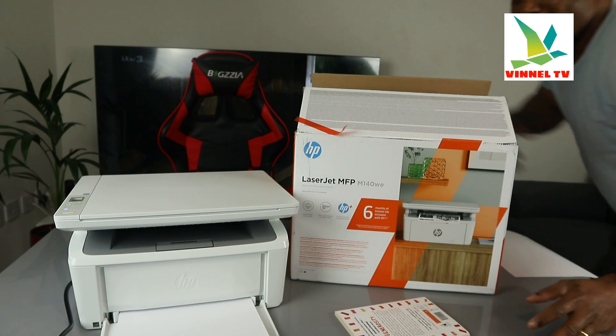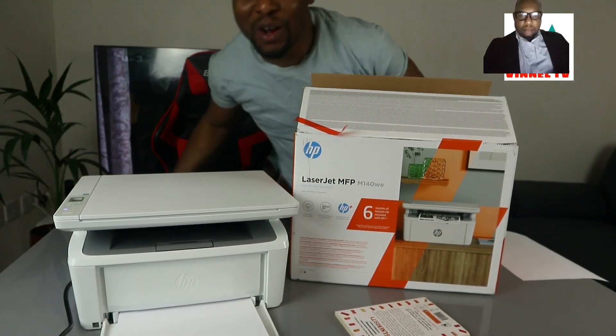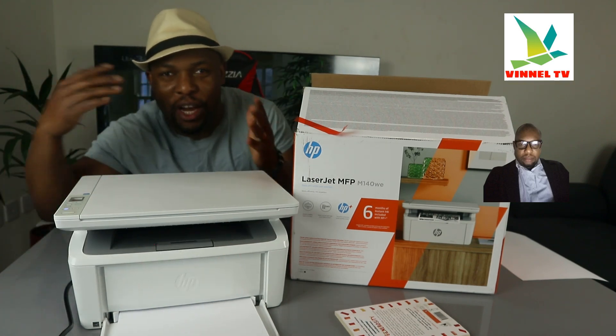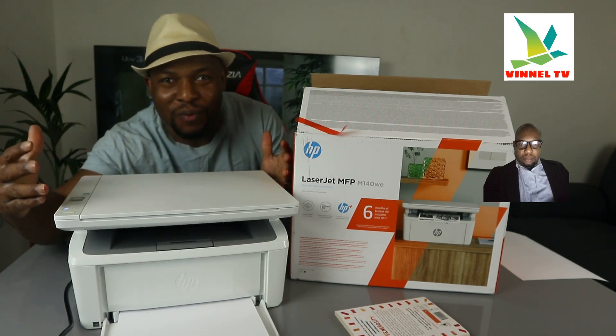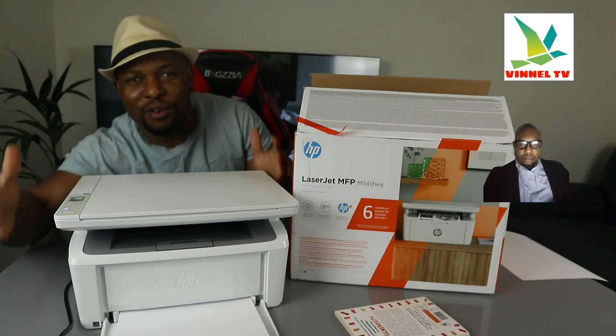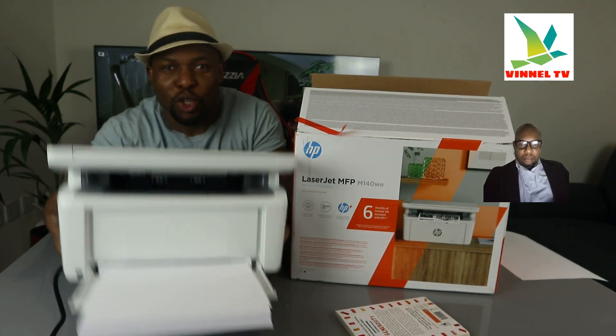Hey guys, welcome to the channel, welcome to Vinal TV. If you are new to this channel, please consider subscribing — I will appreciate it. Thank you very much for stopping by and for clicking.